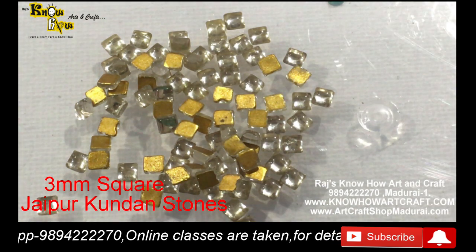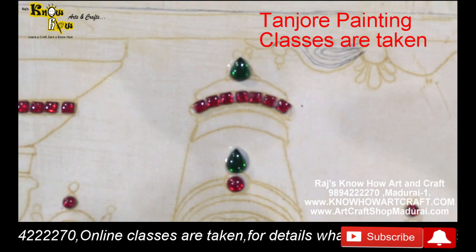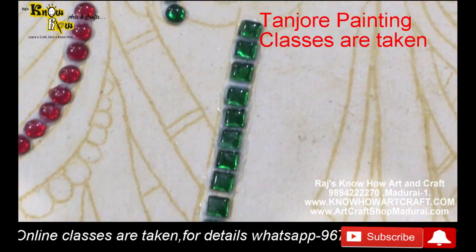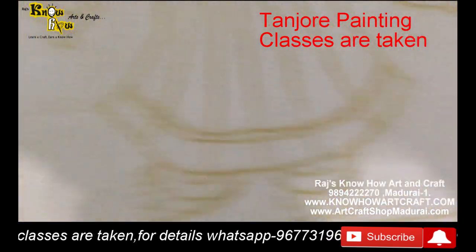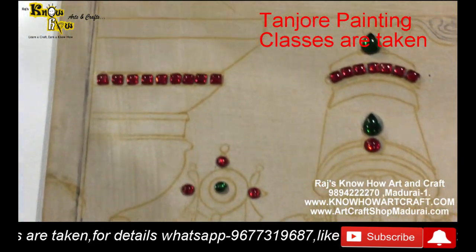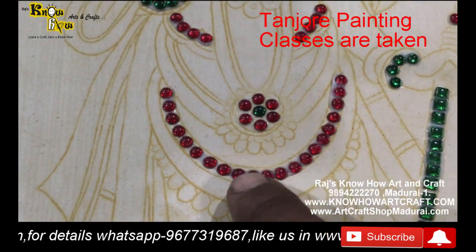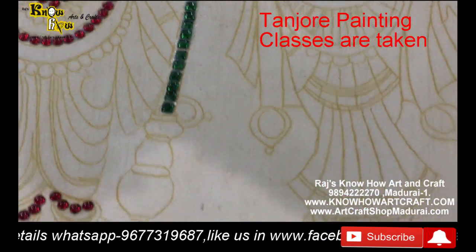These 3mm stones are used in arches, inner arches, chairs, etc. This is one of our students' work who is learning Tanjore painting - we are also taking classes. You can see the 3mm stones placed alongside the tilaksh stone. With fevicol or arabic gum, accordingly, you can use it. First make a sketch and then place the stones.